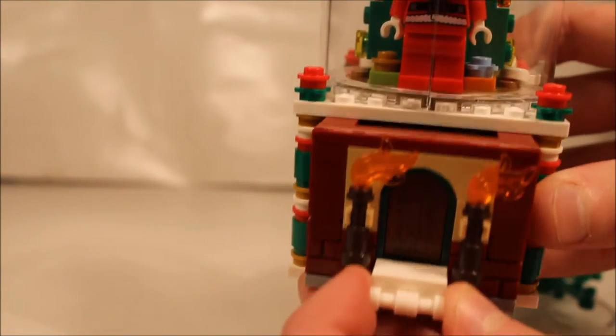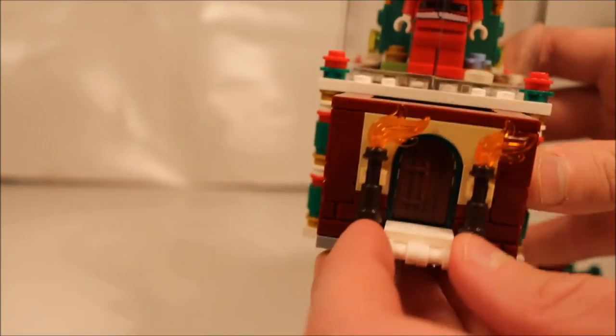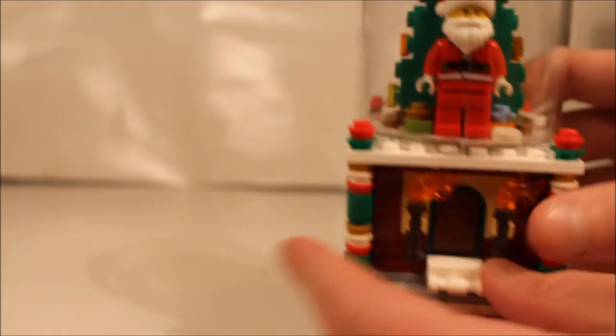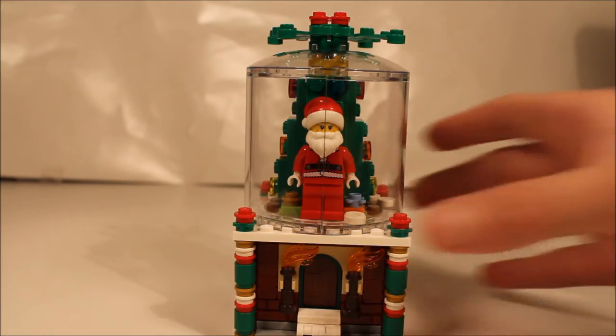And here's the drawer. You can fit up to 12 4x4 bricks in there. Of course you can't put water in it, so the snow will always stay on the ground.